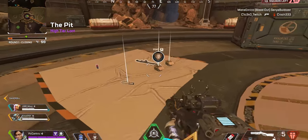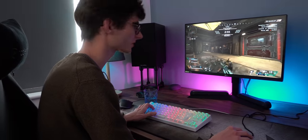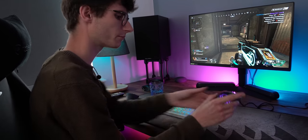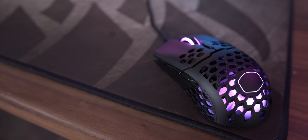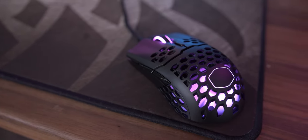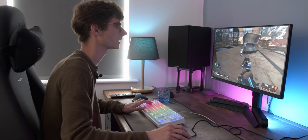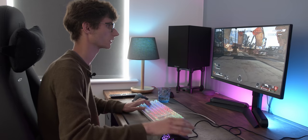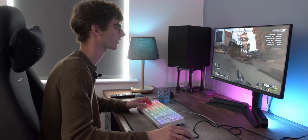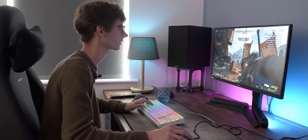We'll see on this 240Hz monitor whether we can actually get some good kills and good results — is it a good mouse to use in games like Apex Legends? It really does feel very comfortable. It's a lot bigger; it sort of bulges at the back. On the question of weight, is this really making that much difference? Well, it does feel very easy to flick around. The main thing for me with a gaming mouse is that it's got to be very responsive and very comfortable to have in your hand.